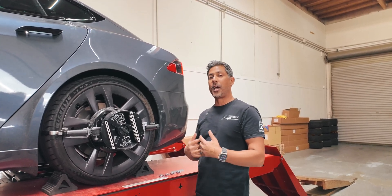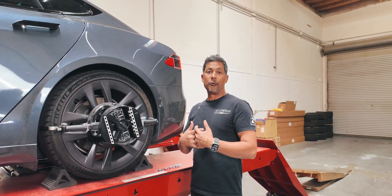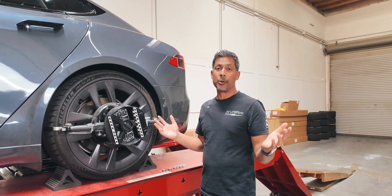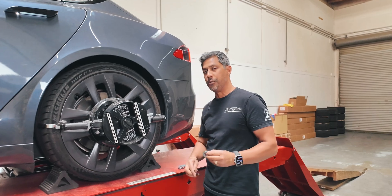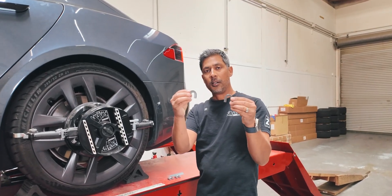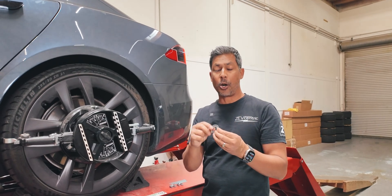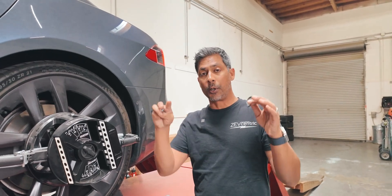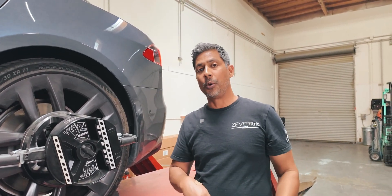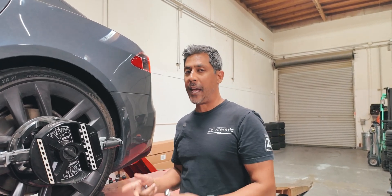He contacted us and we said we do have an economical solution if you don't want to go in and get fully adjustable camera arms for the back. What we have here are these horseshoe shims that you might have seen on one of our Model X videos released recently. We actually have a skinnier one and an even thicker one coming out soon — for when you use lowering links and really want to slam the car, you want the thicker shims to fix the camber for that setup.